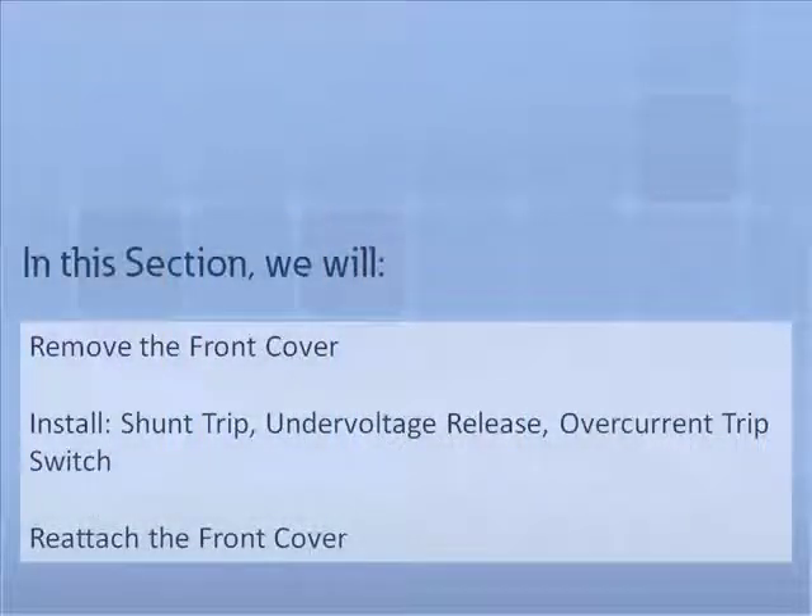In this section, we will demonstrate how to remove the front cover and the left accessory tray. We will then insert an under-voltage release, a shunt trip, and an overcurrent trip switch into the left accessory tray, then reattach the front cover. For this demonstration, we will use a UL 1066 draw-out circuit breaker.